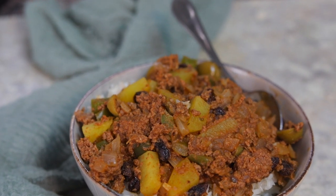Hey everybody, welcome to The Foreign Fork. Today we're going to be making picadillo from Cuba and we're going to be making it in the pressure cooker.